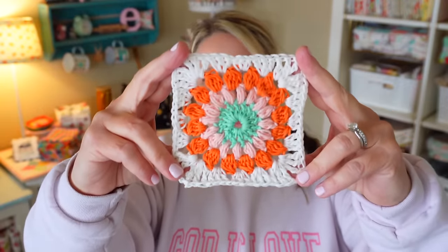Hi everyone and welcome back to my channel. I've had a few requests on the starburst crochet granny square, so we're going to be making that in today's tutorial.